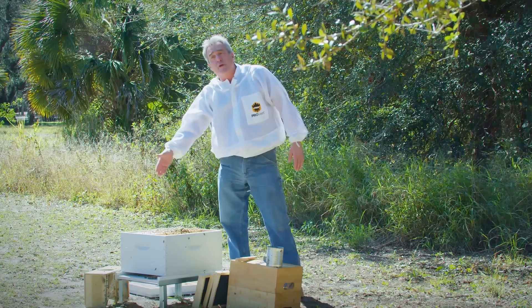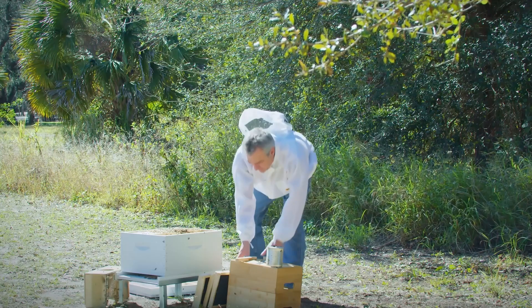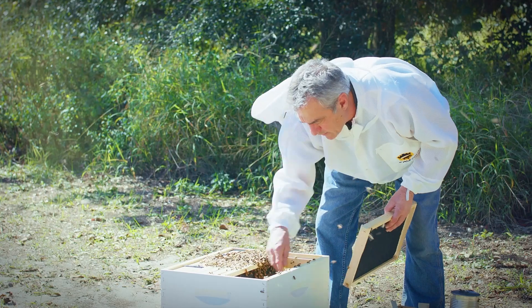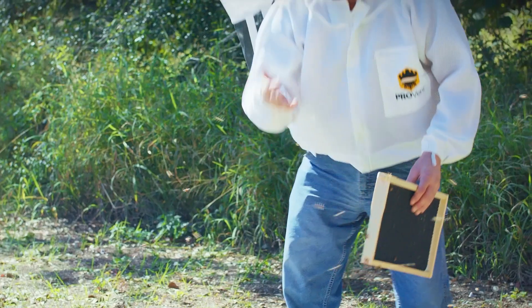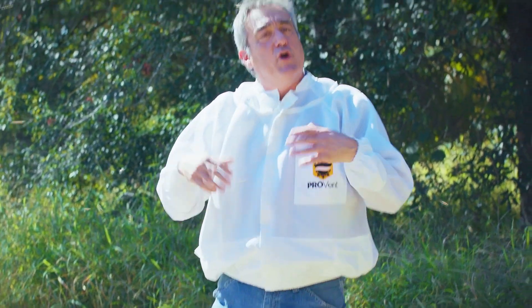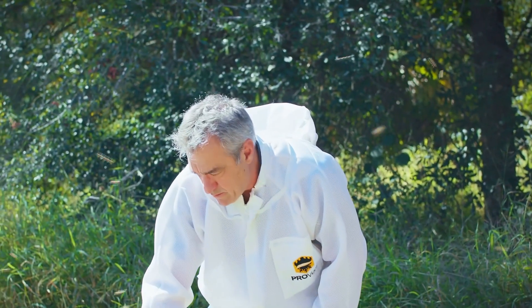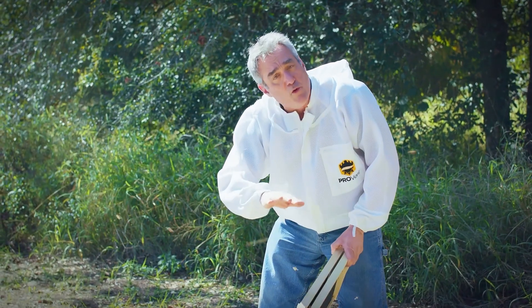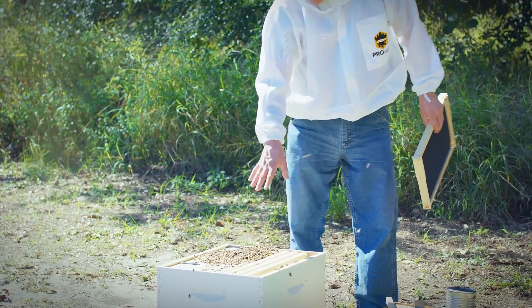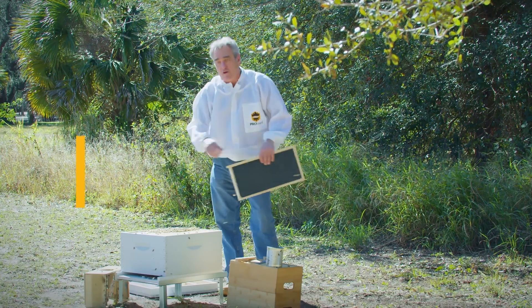So now I've got my bees in there. I've already filled my feeder with one part water, one part sugar syrup. I'm just going to put these frames back in and close them up. My bees down here are kind of clustered, so I'm going to spread them out a little bit. You'll notice they didn't want to sting me — they're perfectly fine where they are. They know they're in a new home and they are not defensive yet. And I don't know if you can see, but these bees are already fanning — they're fanning off a pheromone to say this is their home here.